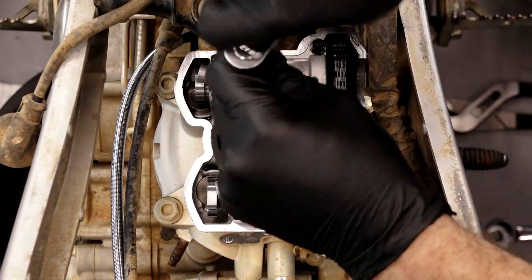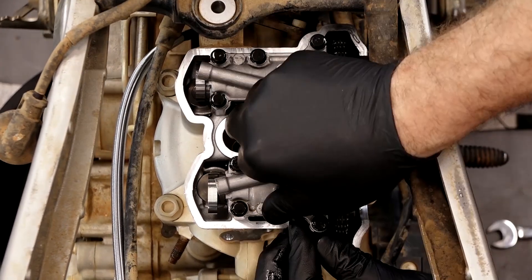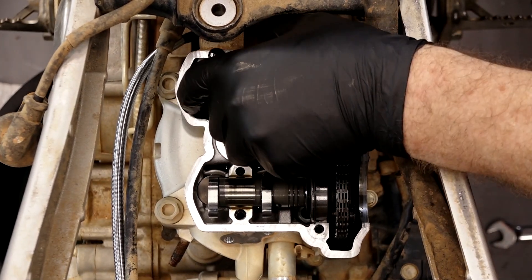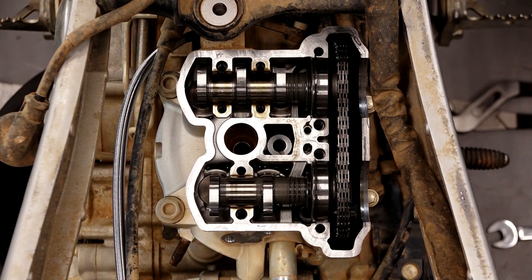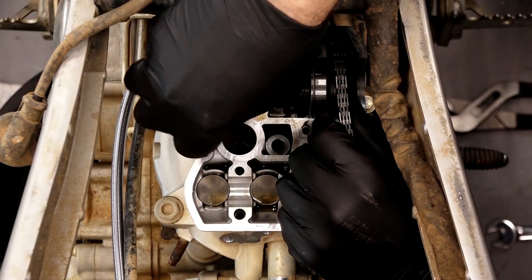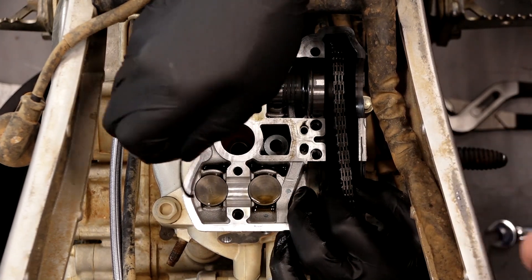All of those are just 8 millimeter bolts. That should be everybody — let's go ahead and lift them off. There's the exhaust and the intake. Now we've got enough slack on our chain, we should just be able to walk them right out. Be careful of these little half shims right here.